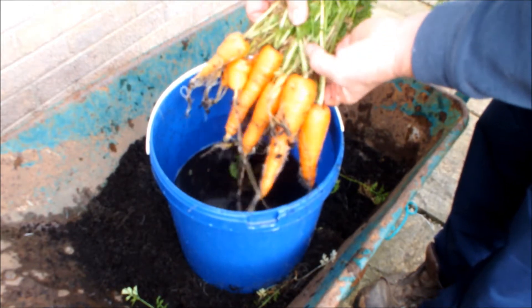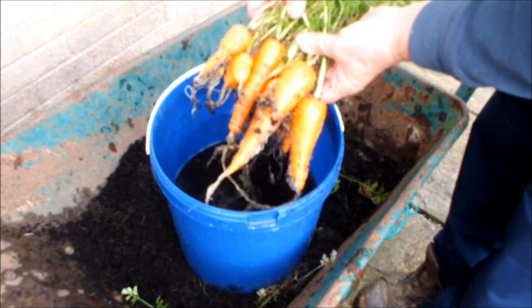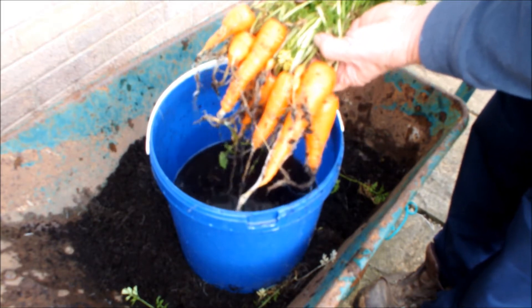And I've got to tell you, all those carrots look sound. There doesn't look to be any fly anywhere. So that's Nandaw from a 10 inch pot grown on a patio.